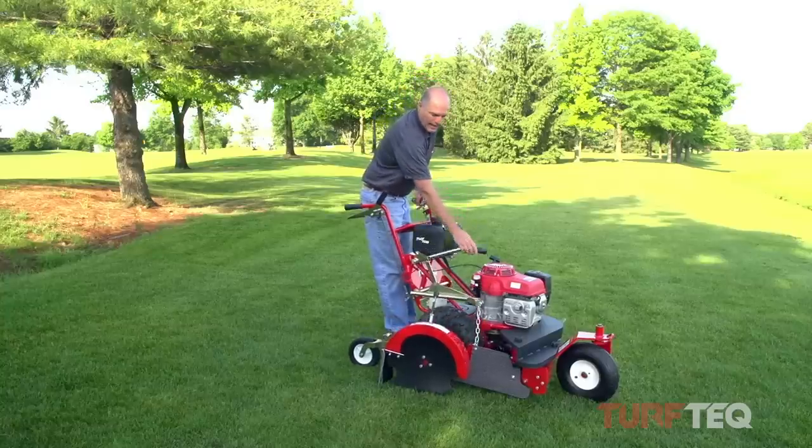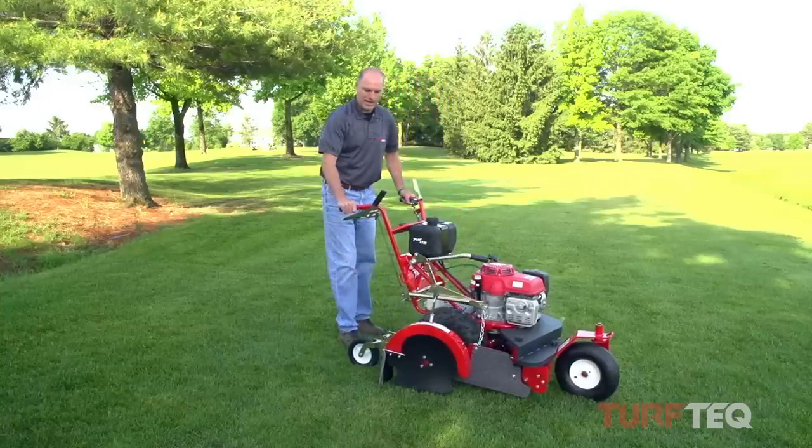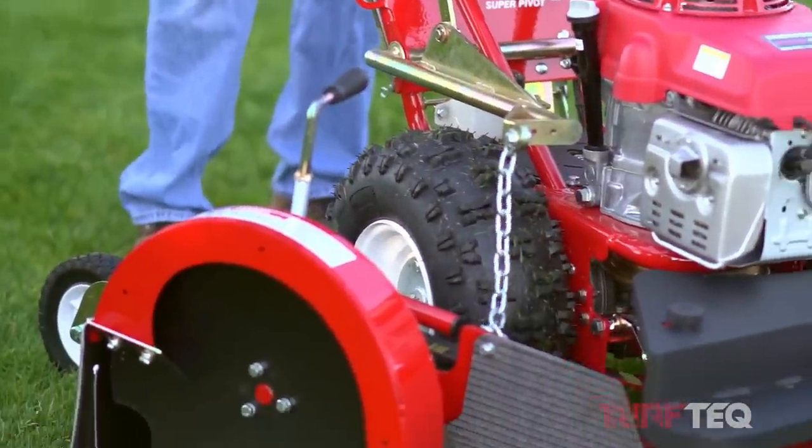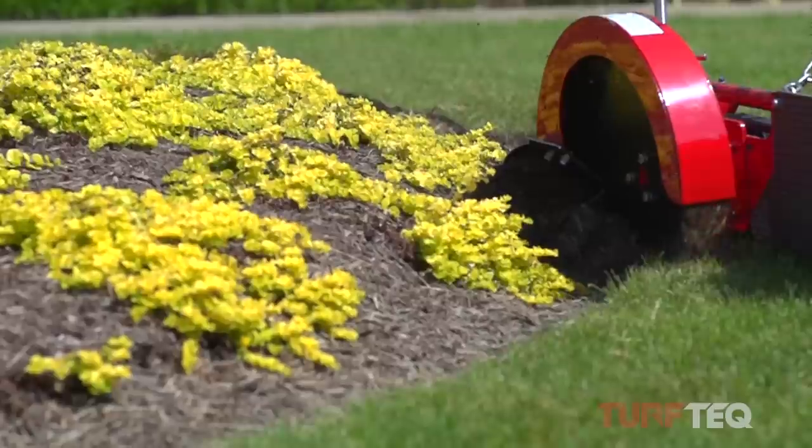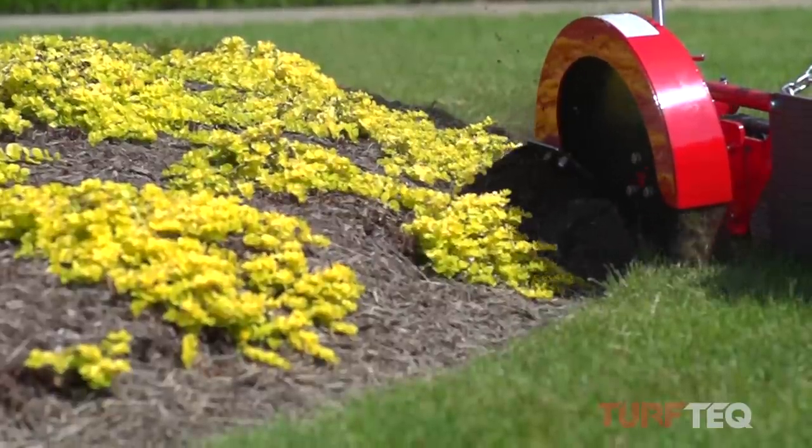Some of the other key features of the machine are that I have the ability to change the angle of that blade depending upon how much sod I want to cut or how large or small the tree circles are.